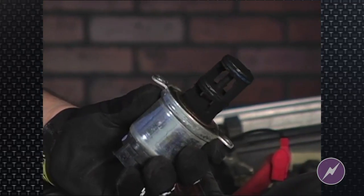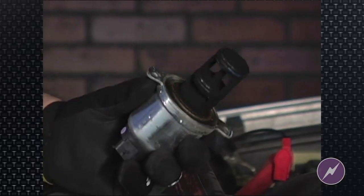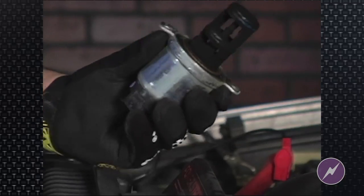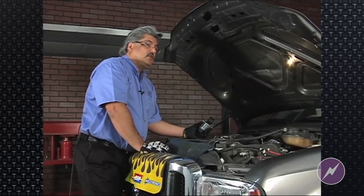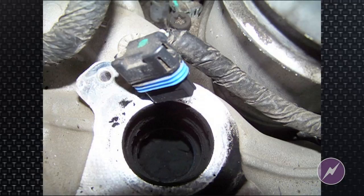When you diagnose problems, obviously you're going to clean that EGR and go ahead and reinsert it. But consider what's in the intake manifold. As we'll show you in the next shot, how does that intake look? Upon inspecting that intake, you're going to have to make a judgment call on how much carbon is too much carbon.